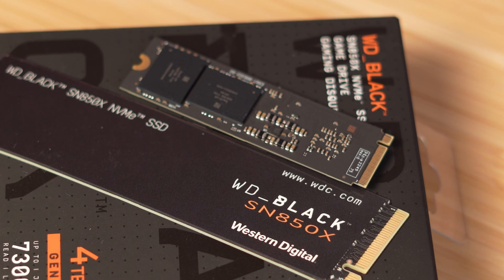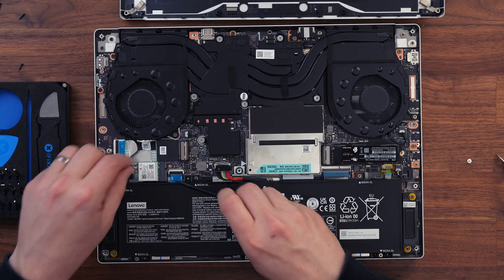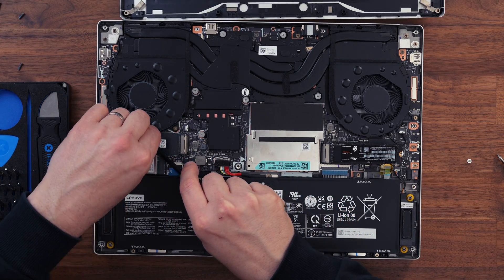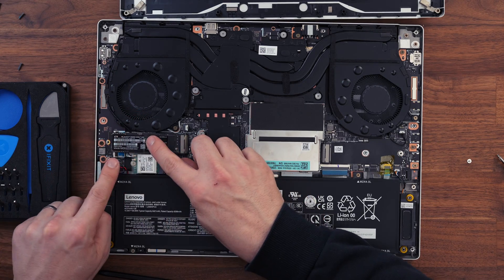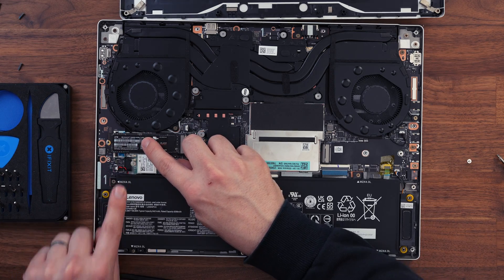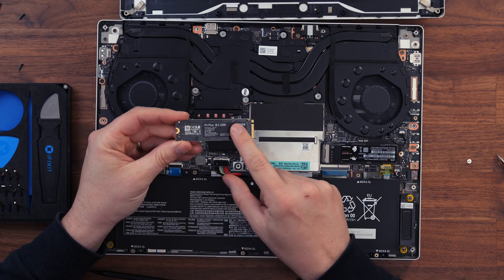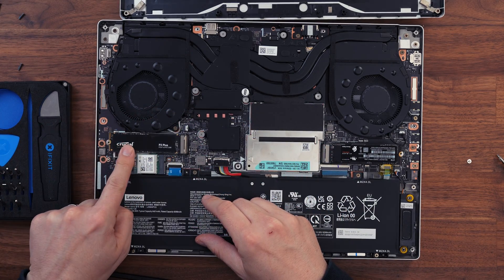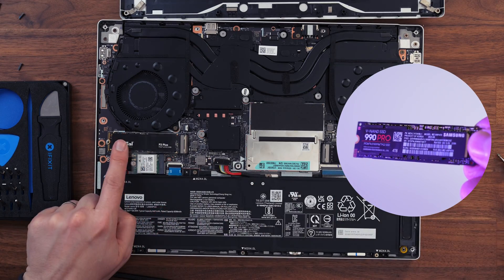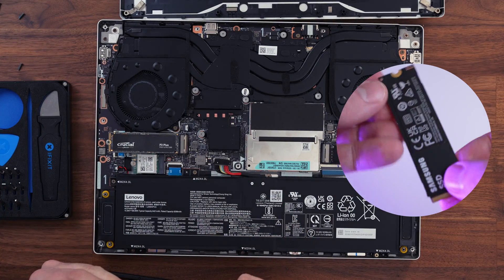The SN850X is a fast drive but has chips on both sides. It worked absolutely perfectly in the primary slot, but in the secondary slot, cables from the Wi-Fi kit block the base of that socket, meaning you cannot fit a double-sided drive there. There are decent single-sided 4TB drives — I'm using a P3 Plus for game storage, which is perfectly acceptable. For the highest-performing single-sided 4TB drive, I recommend the Samsung 990 Pro — we've reviewed it and it's fantastic, though slightly pricier than the SN850X.